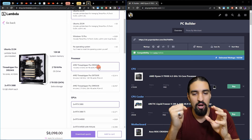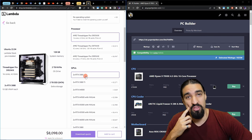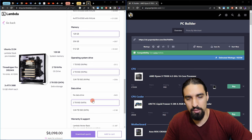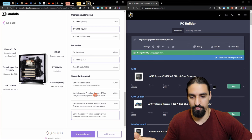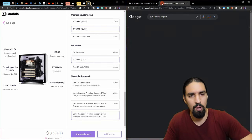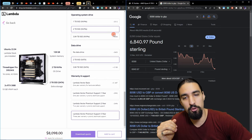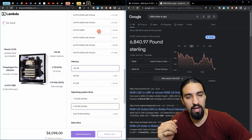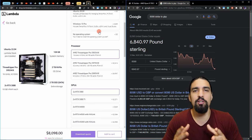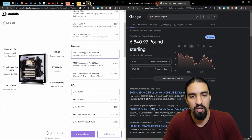So you'd be paying 8,000 USD — roughly 6,840 pounds — for a weaker setup. If we were to pick RTX 3080s we'd save more money, but they also have a more expensive CPU which you don't need. So basically you're saving at least 2,500 pounds if you build it on your own. That's the summary of this analysis.